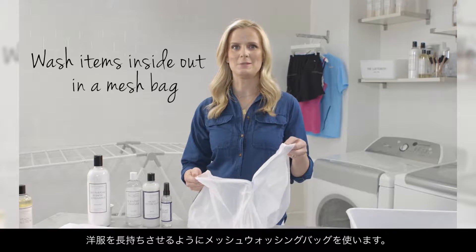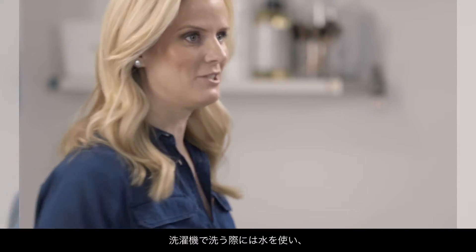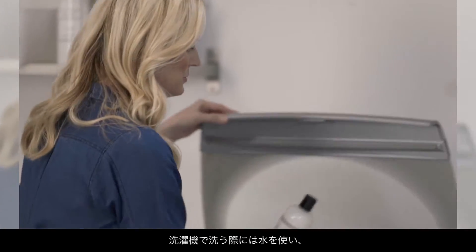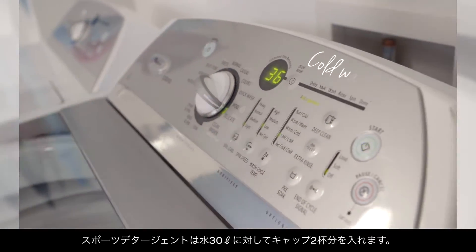We love our large mesh bags because you can put multiple items into the same bag. Now it's time to wash — it's totally safe to use the machine. We prefer washing our activewear on delicate and always cold.